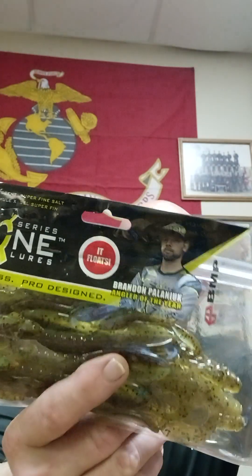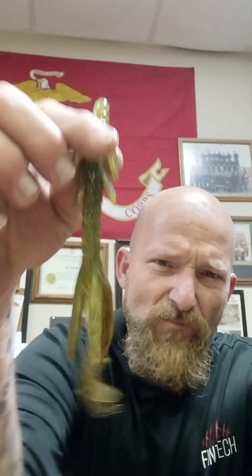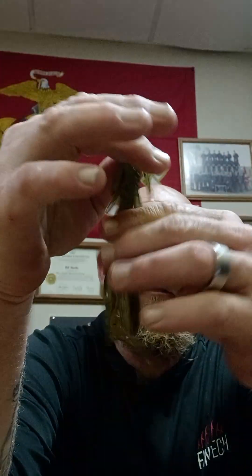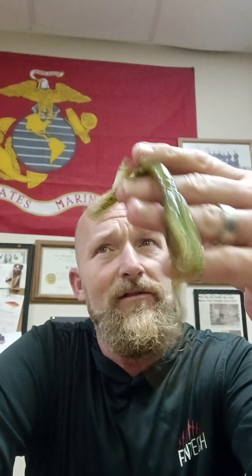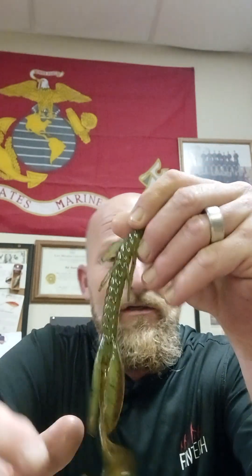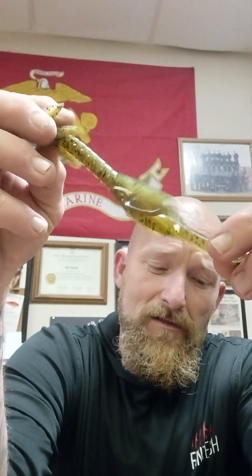First off, we got the Pro Series X-Zone Lures, Brandon Palinic, Angler of the Year. This is the 6-inch Monster Bass Hog Hunter, and this is in the Summer Crawl colorway. It's a worm lizard with flappers and squiggly tails, guys. It's actually pretty stout — you could whip this thing weightless. This thing probably weighs like 3/16ths of an ounce. It's actually got some weight to it. There you guys go — the Hog Hunter.